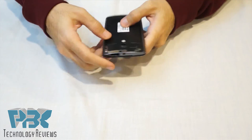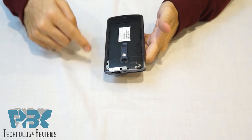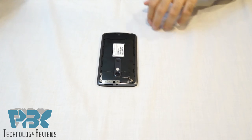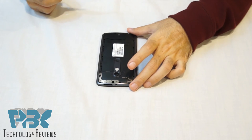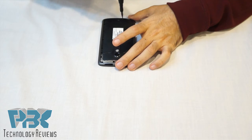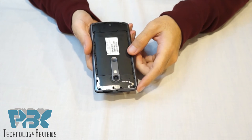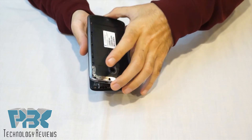Once you take it off, there are 17 T3 screws all around. Take those off one by one. Alright, once you have those 17 screws out, the back cover just pops off.